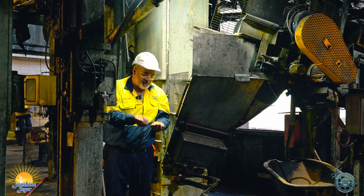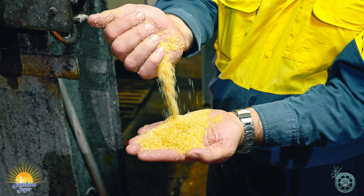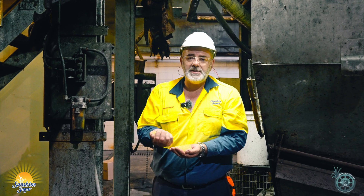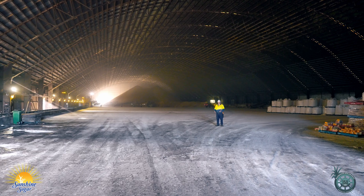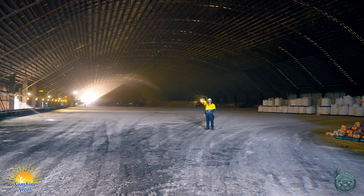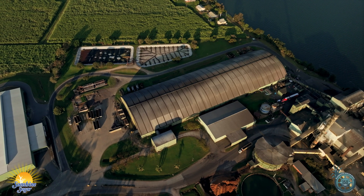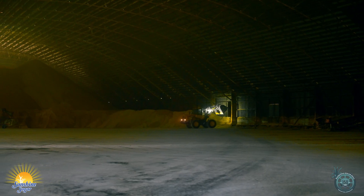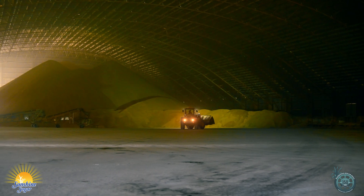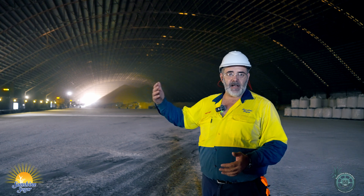So after all those processes we've spoken about so far, this is the finished product — the raw sugar produced from the sugarcane fields here in the Clarence Valley. This raw sugar will go into our refinery to be made into refined sugar products for our customers. This is our raw sugar shed, where we store the raw sugar made at our two northern mills, Condong and Broadwater Mill. It's brought down here by road transport. Come the end of November to halfway through December this shed should be nearly full with somewhere around 95 to 100,000 tons of raw sugar.